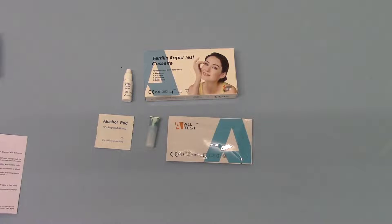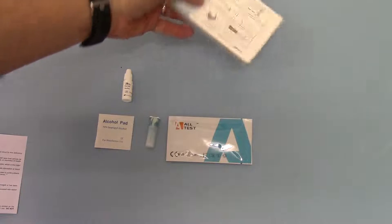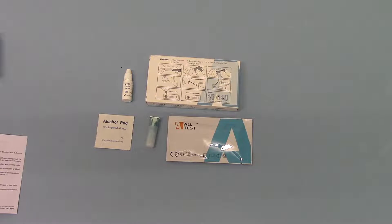Your result shows in the test window within 10 minutes. It's a straightforward positive or negative result for ferritin. On the back of the pack there are simple instructions and guidance on how to interpret your results.